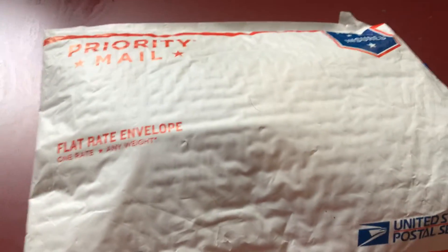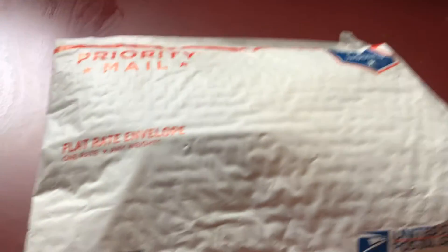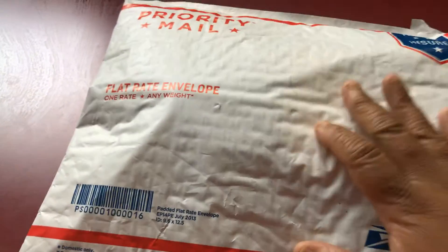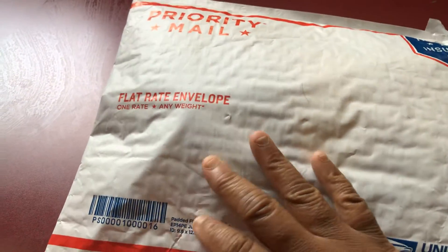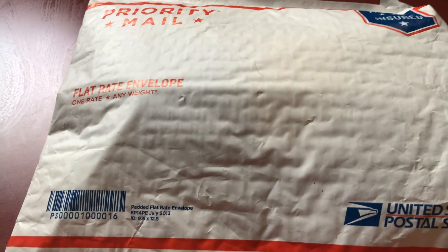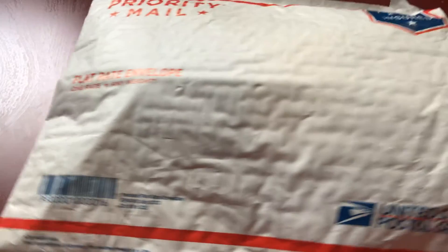I hope y'all enjoyed this video. Give me a fat thumbs up, you guys, and let's see what's in the bag. They did a very good job of packaging my package. It just came not too long ago, so let's see what's in the bag.